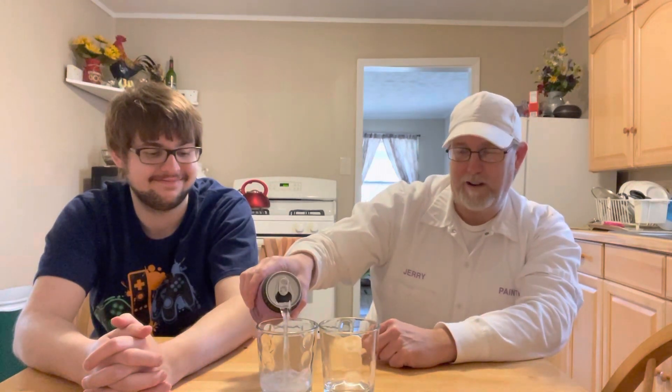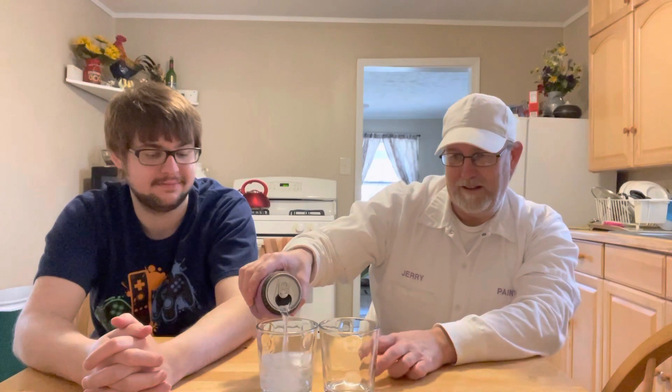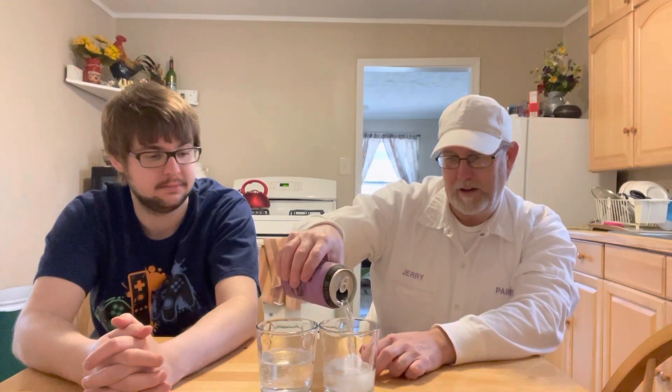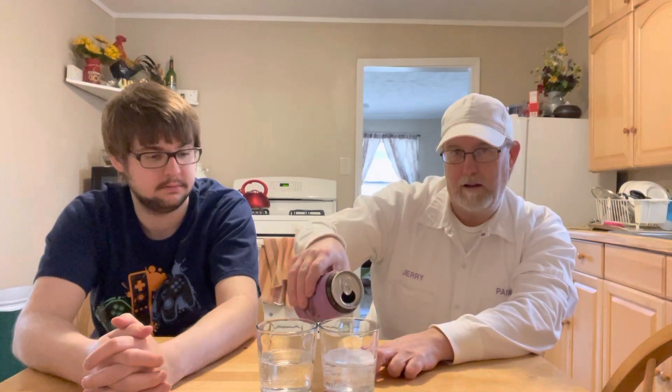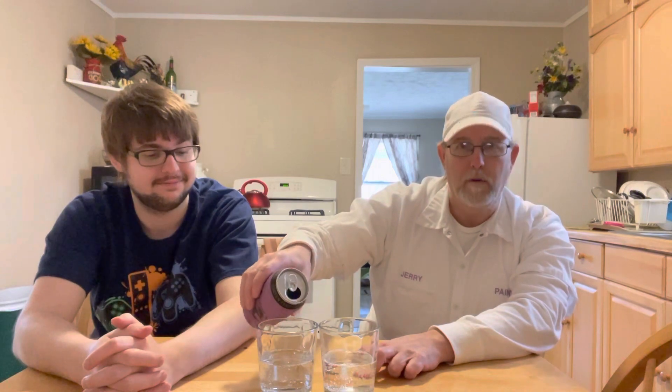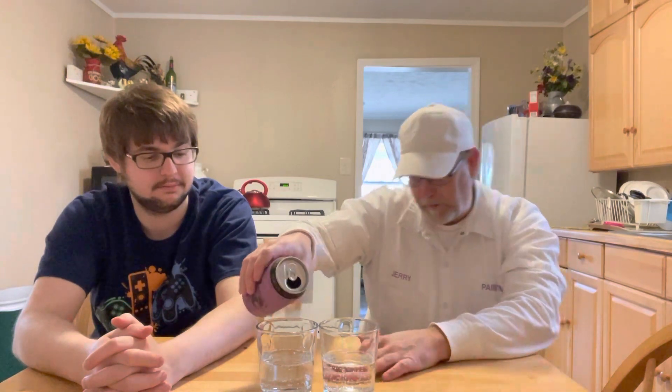But I'm in Oklahoma now, where in the summertime, you'd be fortunate to get the temperature below bath water. Anyway, it's warm coming out of the faucet.